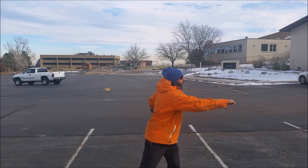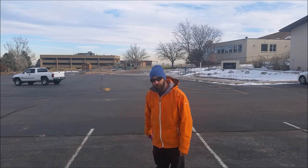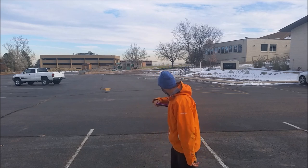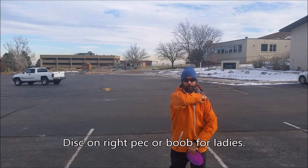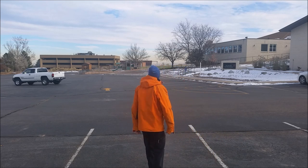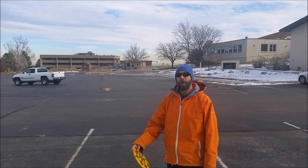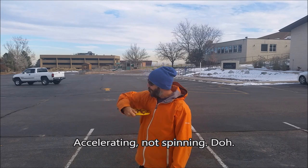So when we reach back, the foot comes up a little and then we're going to slide it forward. So from this position here, I'm going to leave the disc against my right pec. I'm going to come back to here so that my arm would be pointed at the pole. There's no trick to it — it's the leverage of spinning the disc from the right pec, extending it forward.